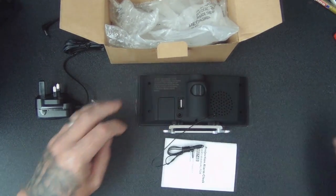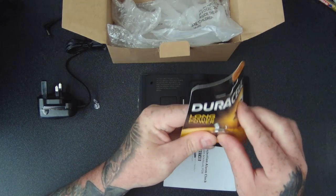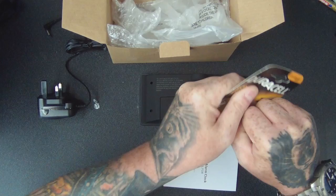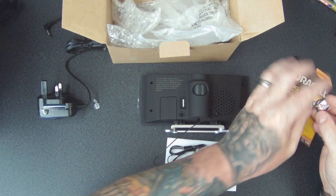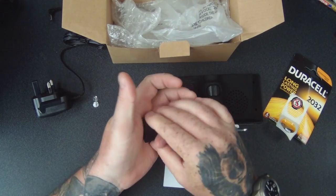I'm going to go and have a quick look. Okay, so I've got a long-lasting Duracell 2032 battery — actually got that from Amazon as well. That's in now, cool.